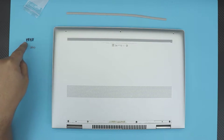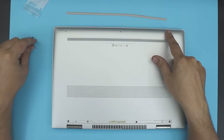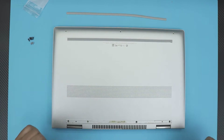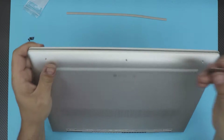The four back screws are black and all the same height and size. Next you want to remove the three screws on the front side — the white ones right there. They're the same size too. Once you remove those screws, grab a guitar pick.